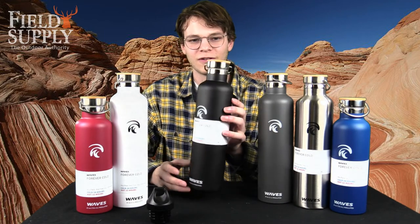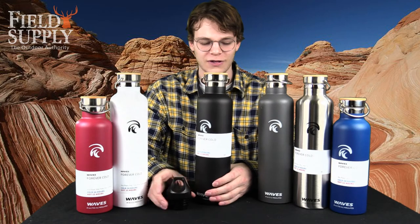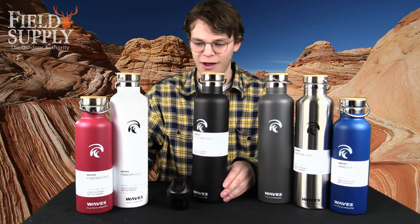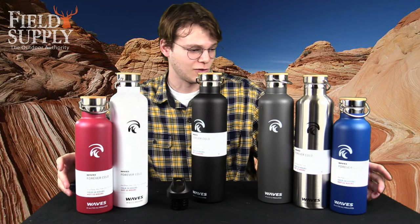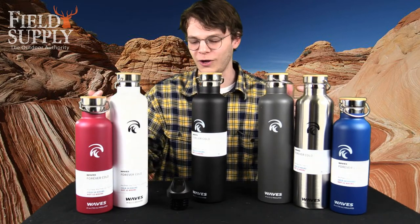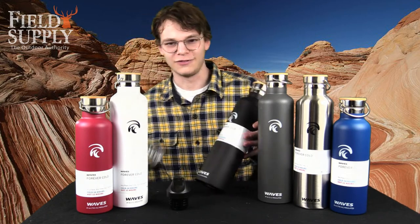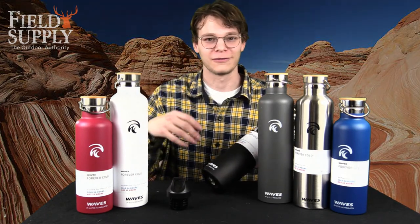Each one of these is stainless steel, and they come with everything you see here. We have six different color options: chili pepper — or I like to call it red — blue, silver, gray, and white. Check these out today — you really won't be needing any more water bottles.